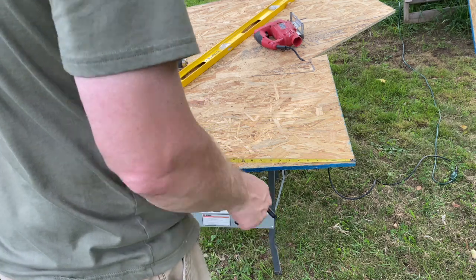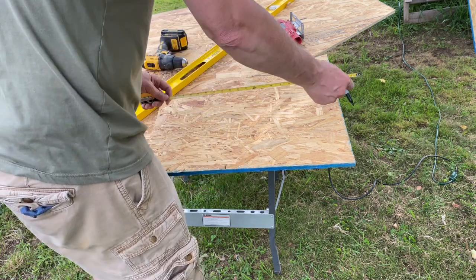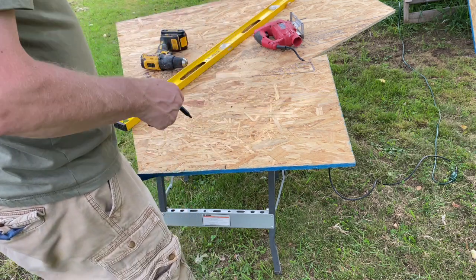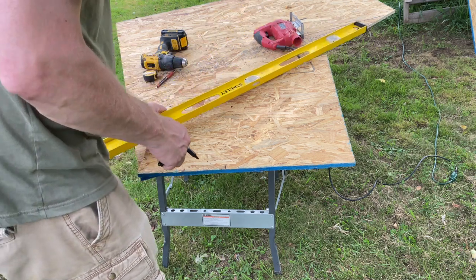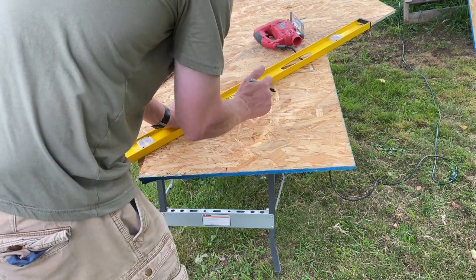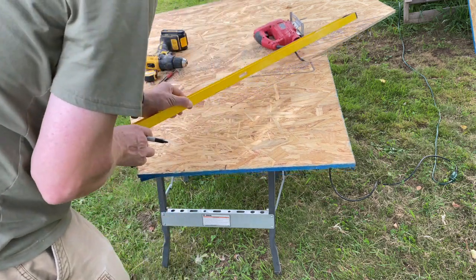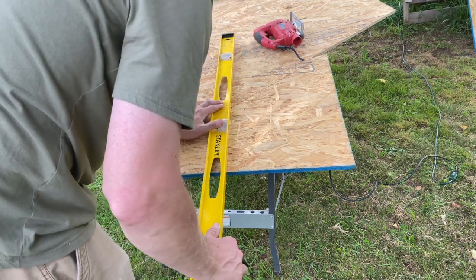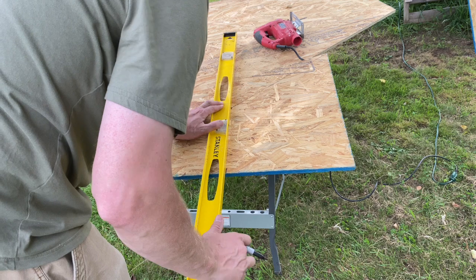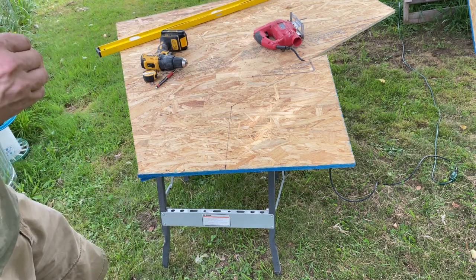This measurement looks to be around 14 inches. Then I measured up about 12 inches — that should still give enough area, so I'm going to measure this at 14. That's actually going to allow me to do a little bit steeper of a pitch, which is good. I was hoping to get a really steep pitch anyway, so this is going to work out perfect. So now I've got a much steeper pitch, still plenty of room for a chicken in there to lay an egg.